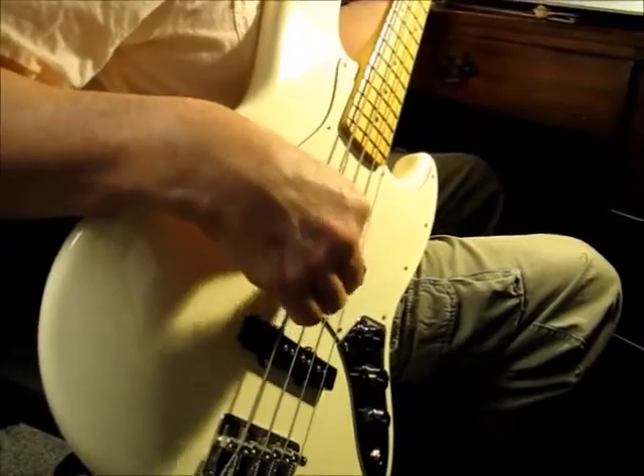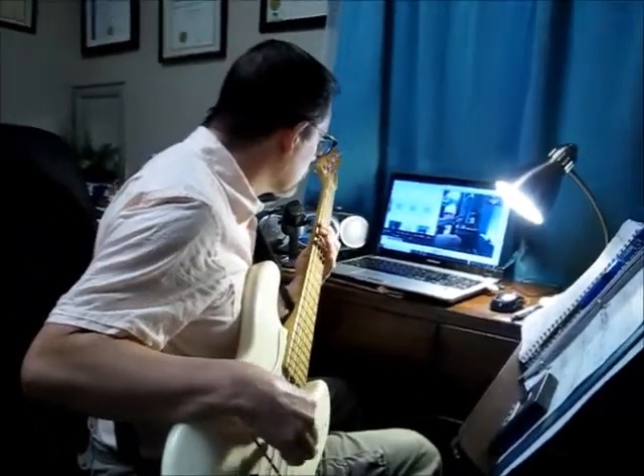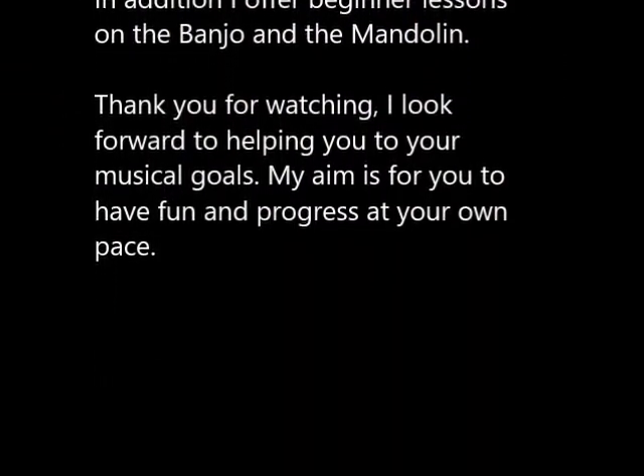Watch this coming up. Stop right there. You don't need to do anything with your right hand.